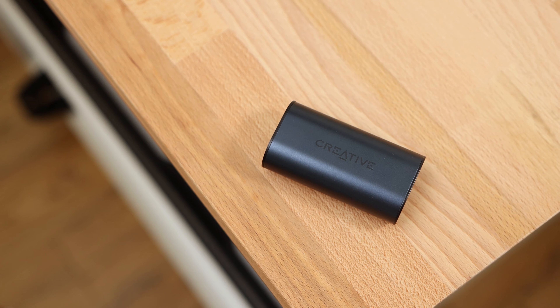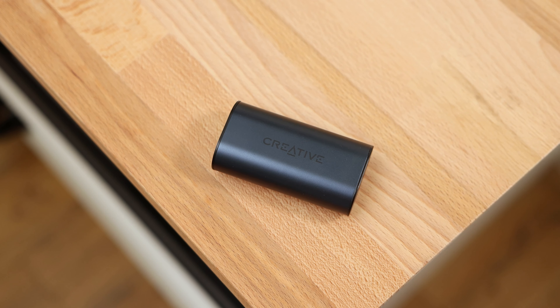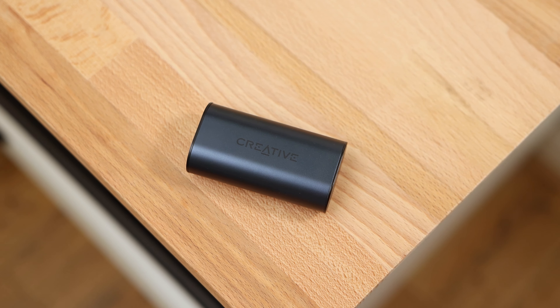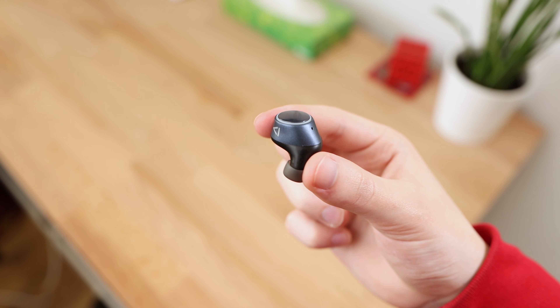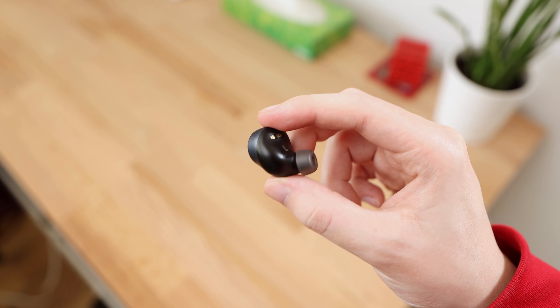The Outlier Air V2 supports an impressive battery life, with 12 hours of listening per charge and up to 34 hours of total playtime when the additional charges provided by the charging case are taken into account. You could use the earbuds throughout the whole day without needing to worry about charging. When it comes to charging the case, it takes a couple of hours. Unfortunately there's no quick or fast charging capability, but with such an extensive battery life offered by both the earbuds and the case, it shouldn't be too much of a problem.